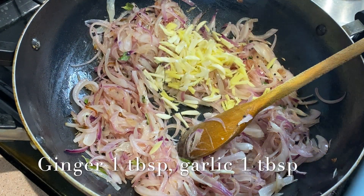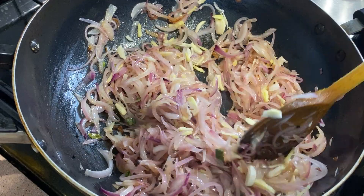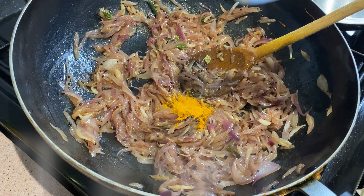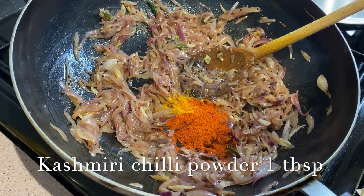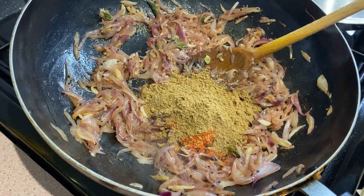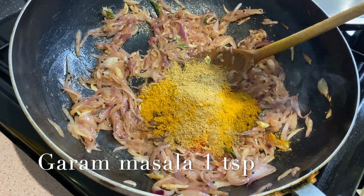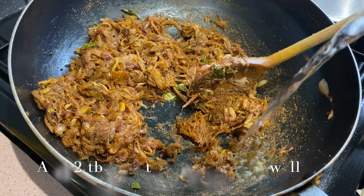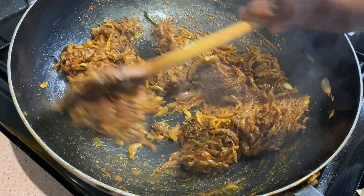Add 1 teaspoon of ginger and 1 teaspoon of garlic. Add 2 tablespoons of rice, 1 teaspoon of salt, and mix it all together.